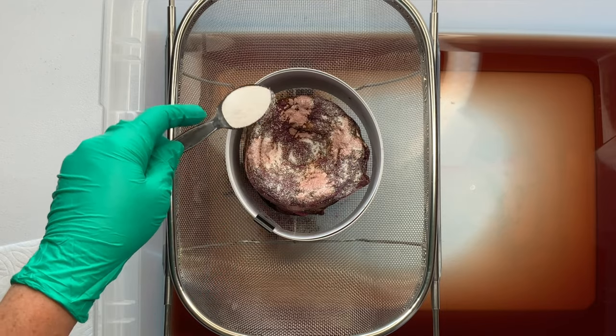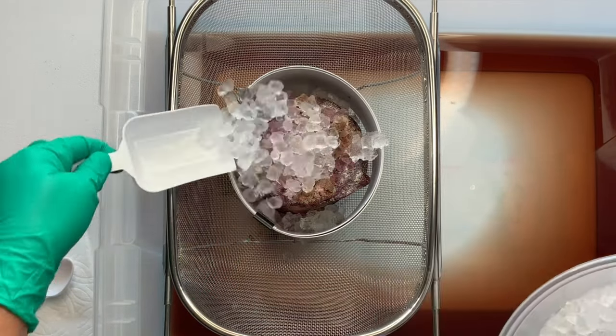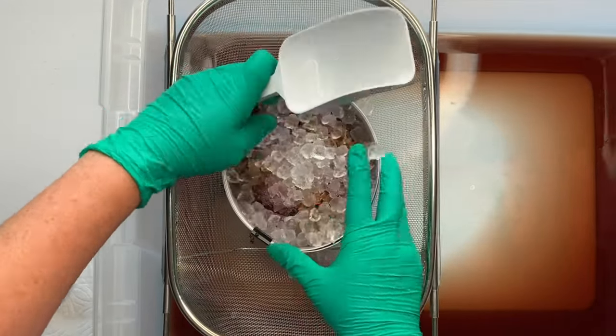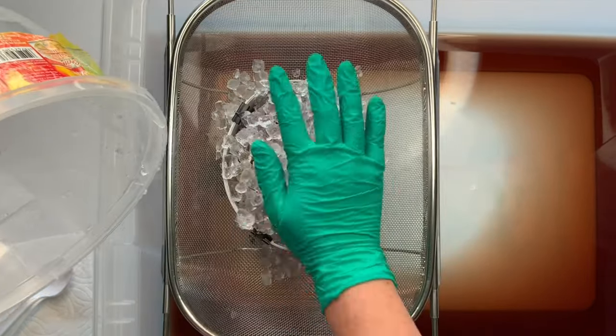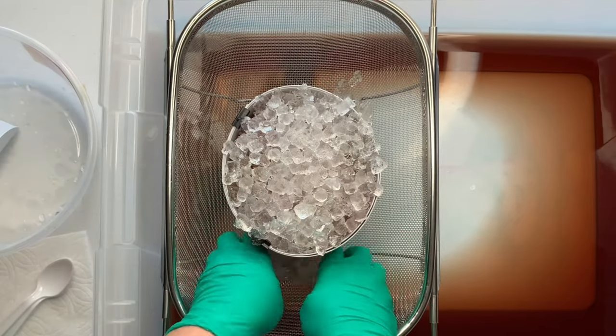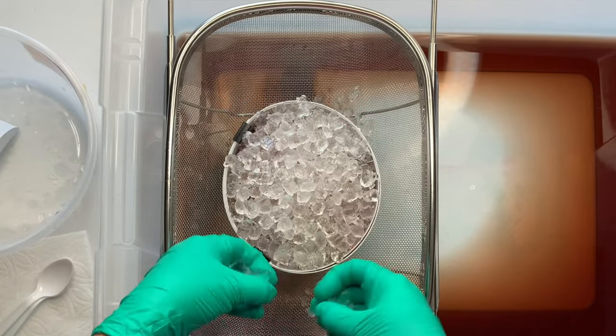Another sprinkle of soda ash for good measure — especially with the second round of ice, we've pushed a lot of water through this project and we need to keep that pH up around 10.5 to 11. It's recommended that you let your project batch at 70 degrees or higher for at least 24 hours after the ice melts. This project batched for the full 48 hours.